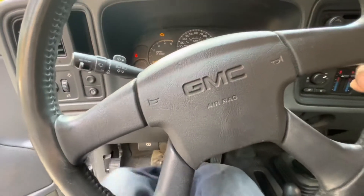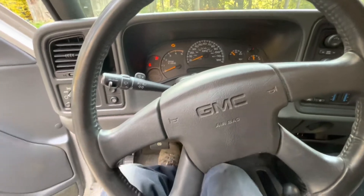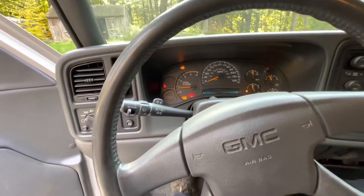You hear that squeak? You're just going to want to pump the — yep, see? Goes right away. Get that clutch in there. We're running.